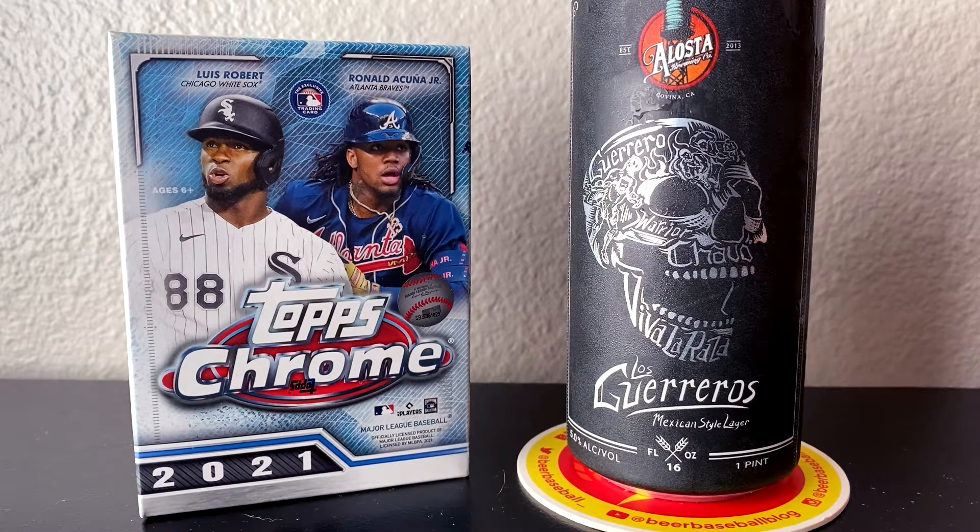2021 Topps Chrome Baseball is my absolute favorite product of each and every baseball card season. So I'm very excited to open this for you guys today, and I'll be pairing it with a Los Guerreros Mexican-style lager by Alasta Brewing Company in Covina, California. This was curated in partnership with Chavo Guerrero of the famous Guerrero family in professional wrestling.